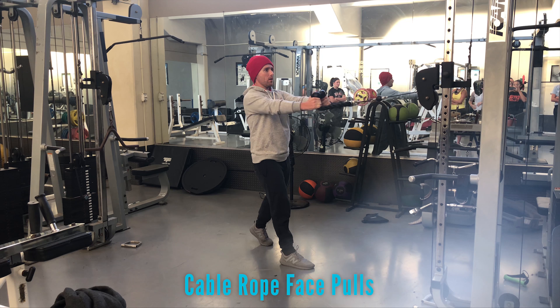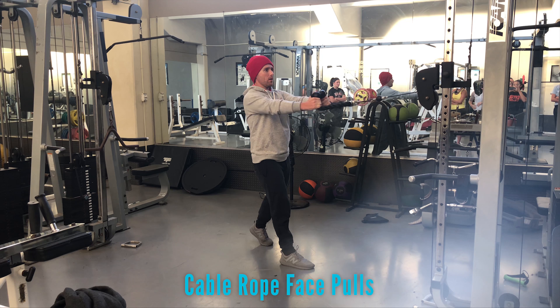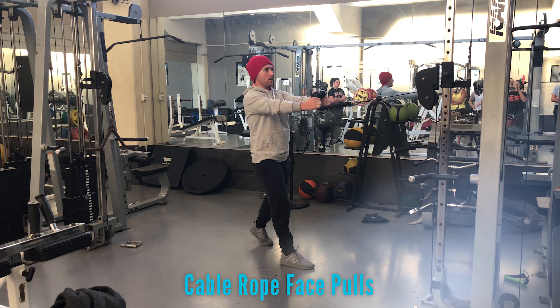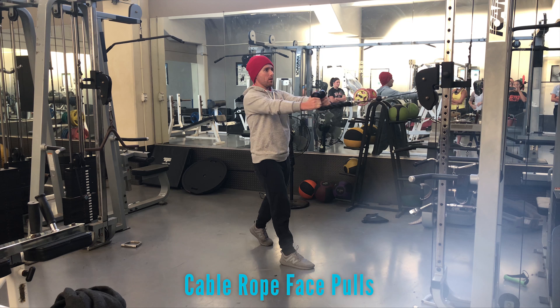When you grab a rope attachment — hopefully it'll look better than this one — we go with ends up. Make sure your weight's not the entire stack as you get into a brace position. Have one leg forward so it's easy to keep from extending your chest up and leaning back. Take a tall stance, don't lean against it, and focus on three movements.